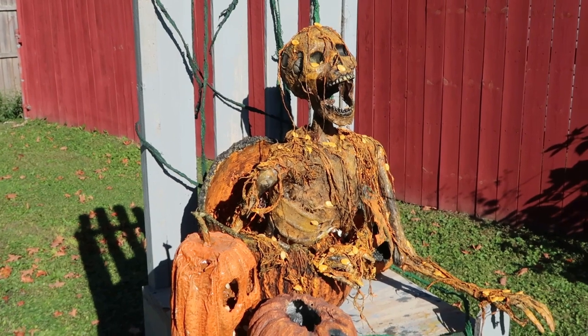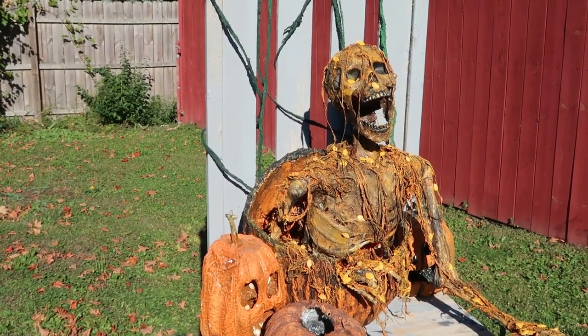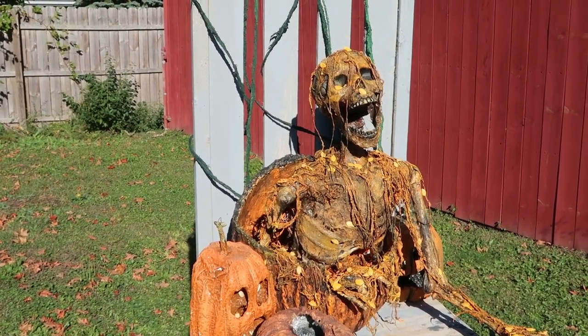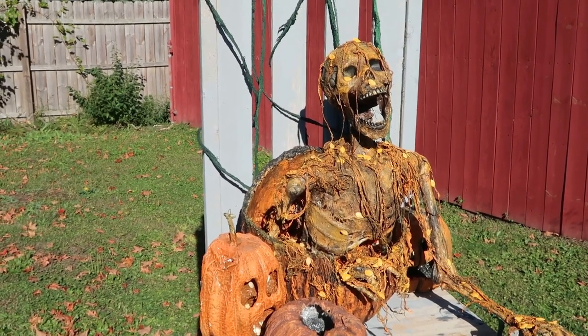But I hope you enjoyed watching me make the little pumpkin burster. If you didn't like the prop, hopefully there was at least something in there you saw that you can use as inspiration to make your own props. Thank you for watching.